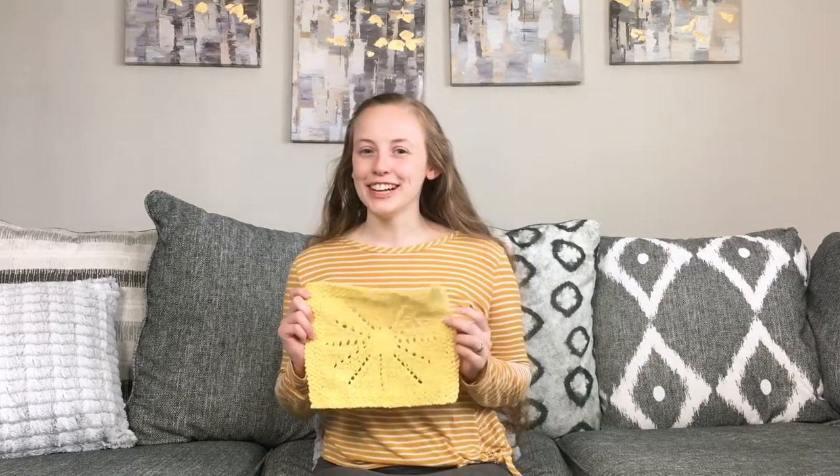Hello and welcome to the Snickerdoodle Knits YouTube channel. I am Jessica, the knitting designer and coach behind Snickerdoodle Knits. In this video, I'm going to be talking all about the Summer in the Sun Dishcloth Knitting Pattern.